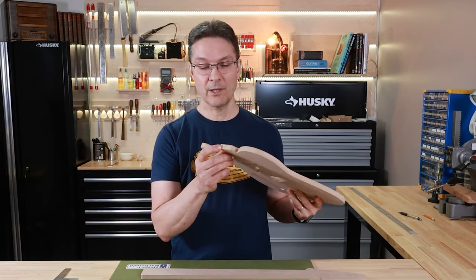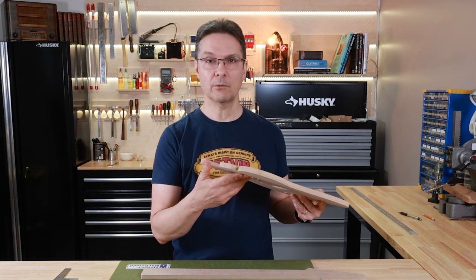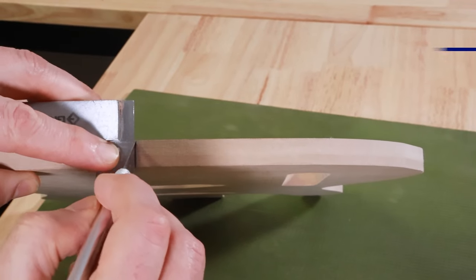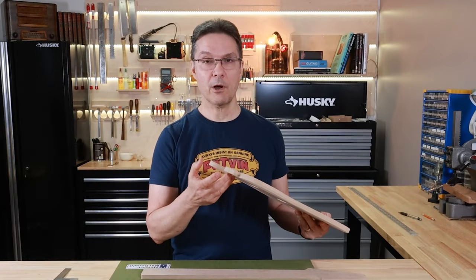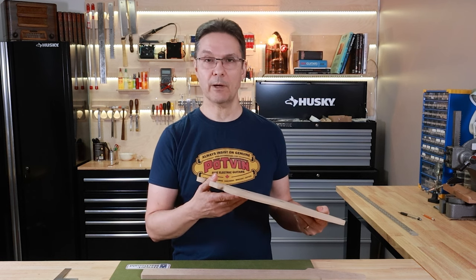The pencil line you've drawn on the edge will eventually get smudged or worn off from repeated use. You can always redraw it, but if you want to get extra fancy you can score the edge with a really sharp knife — I like an exacto knife for that. It won't get worn off, but it's not deep enough that your router would actually transfer that mark to the body blank.